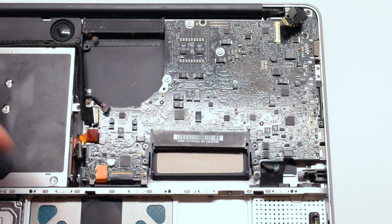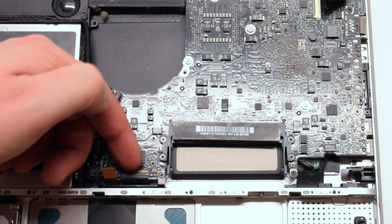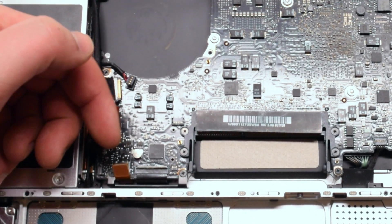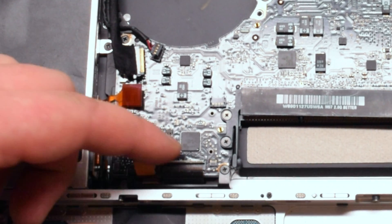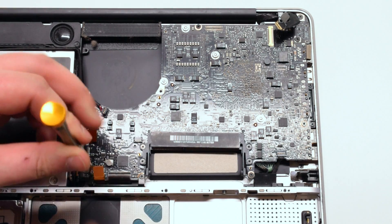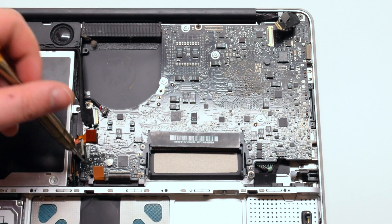Now your trackpad cable. Lift up the latch on the keyboard connection. Use a screwdriver to pry out the keyboard connection. Now you can remove the shield that guards the trackpad and the keyboard connection. It's connected with two Phillips head screws.